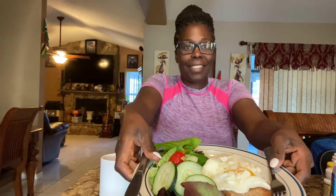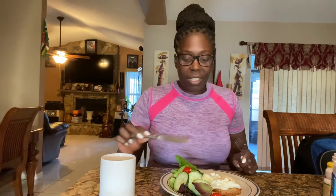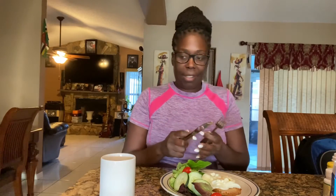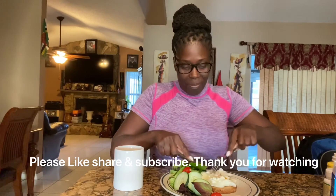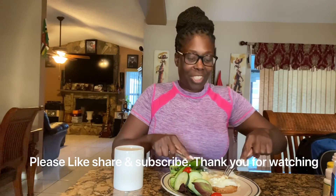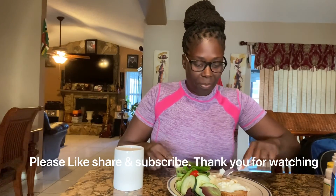This is my breakfast, guys — simple, easy, fast, healthy. We have our multi-grain bread thin sliced, we have our poached eggs with a little bit of garlic salt and a little bit of feta cheese, and this is my salad without any dressing. And this is the lemongrass and tea leaves mixed together that my mother grew in her garden. There you go, guys — healthy breakfast! Please like, share, and subscribe, and thank you for watching.